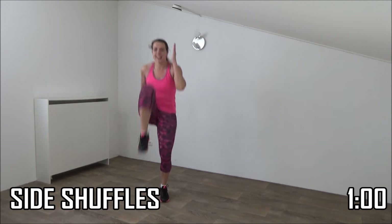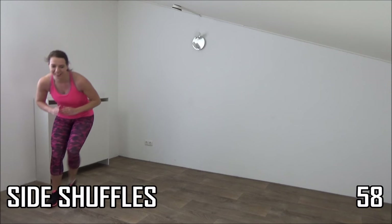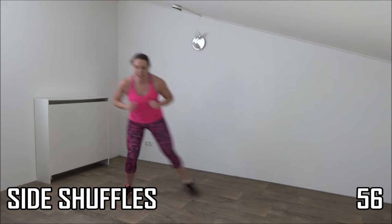And the last one, and shuffle. Side shuffle and tap.